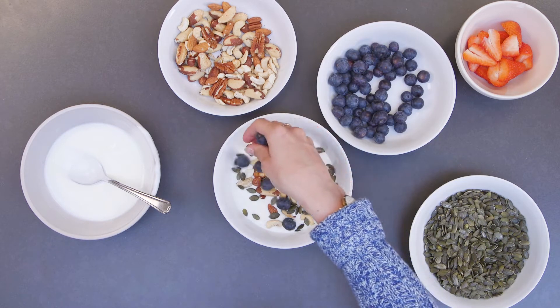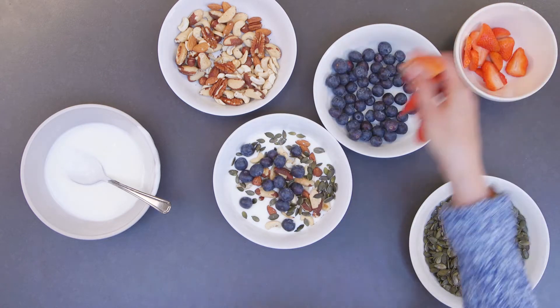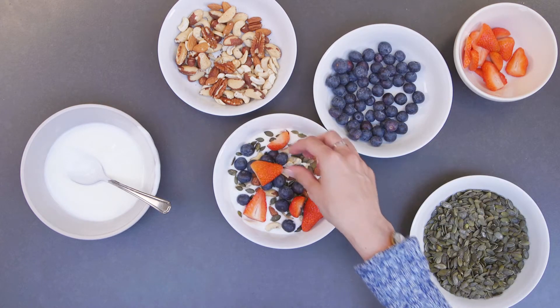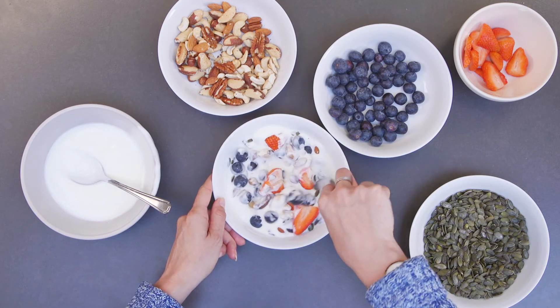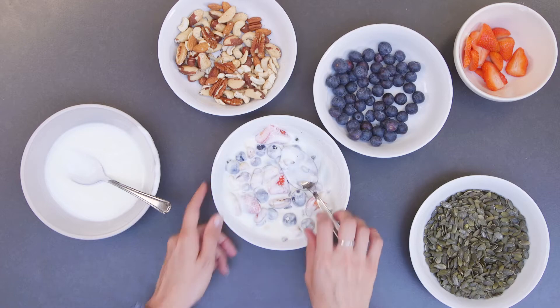Next, it's simply just adding in some blueberries and strawberries — they just look great in a berry bowl. Stir them in nicely so that the ingredients all mix really well together, and there is your berry bowl dish ready to eat.